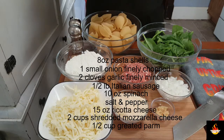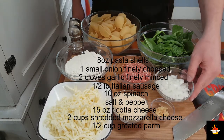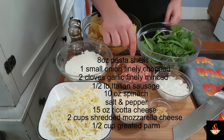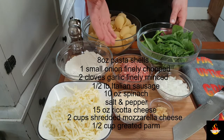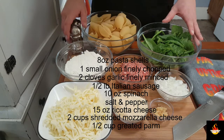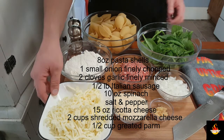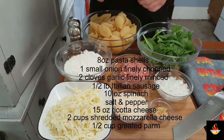For this stuffed shell recipe we are going to need 8 ounces of pasta shells, 1 small onion finely chopped, 2 cloves of garlic minced, half a pound of Italian sausage — your choice, hot or mild, we're doing the sweet today — 10 ounces of spinach, you can use frozen, we are going with fresh, of course, salt and pepper, 15 ounces of ricotta cheese, 2 cups of shredded mozzarella cheese, and half a cup of grated parmesan cheese.